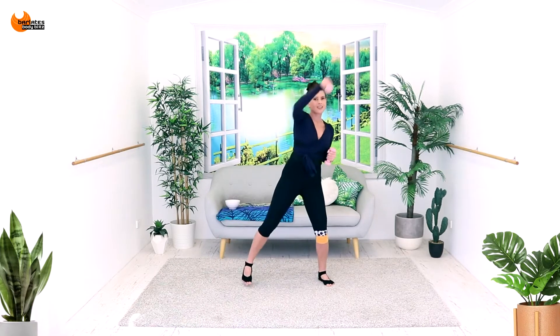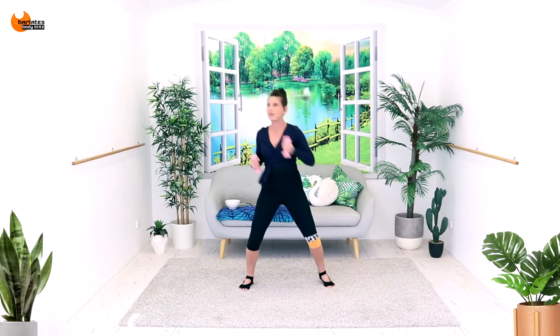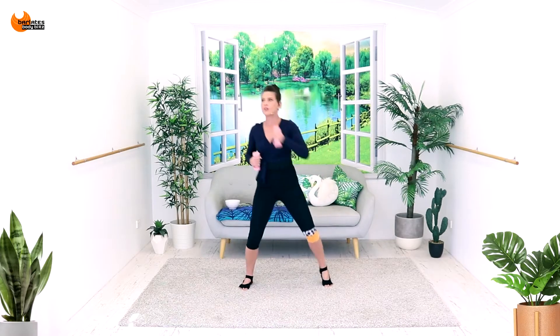And now just up — exactly the same thing, still diagonal. Push across overhead. Keep your lower body nice and soft. Up and up. This is quite a slow pace, so you've really got the ability to make sure every single punch is with purpose.